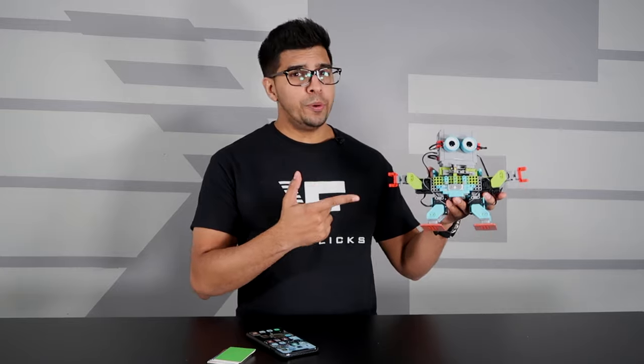Alright, well there you guys have it — this here is the all-new MiBot 2.0 by UBitech. Definitely a lot of fun to build and a very interesting robot just because it has a nice mechanical feel which you don't see too often nowadays. If you guys enjoyed this video, be sure to give it a thumbs up, and we'll see you guys next time. Take care now, bye-bye.